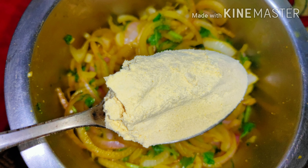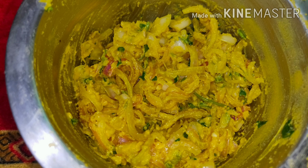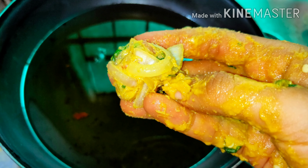Then add two to three spoons of gram flour or besan. There is no need to add water at any stage, but make sure everything binds up properly. Take a pan, add oil, and let it heat up.